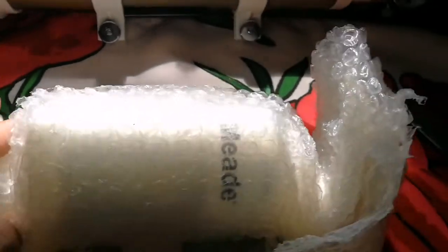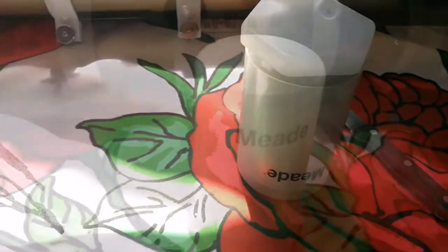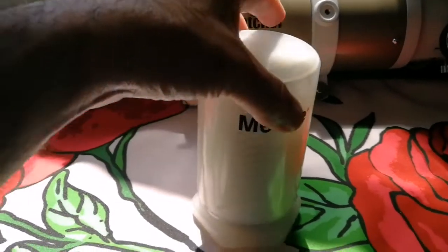I can read something now — it's written 'mid', so this is a Meade eyepiece. Let me put this packaging in the bin and come back. So this is a Meade eyepiece.